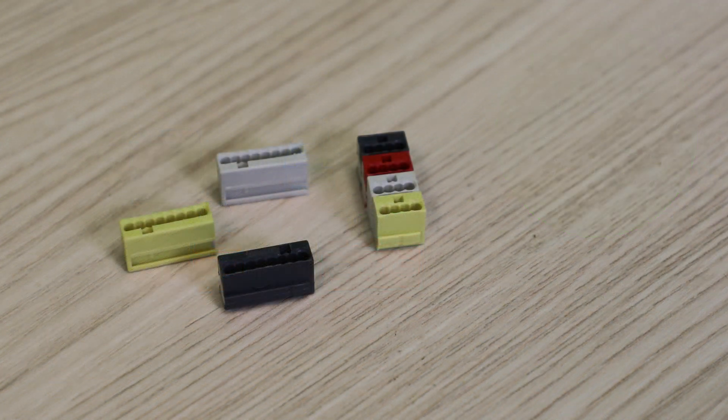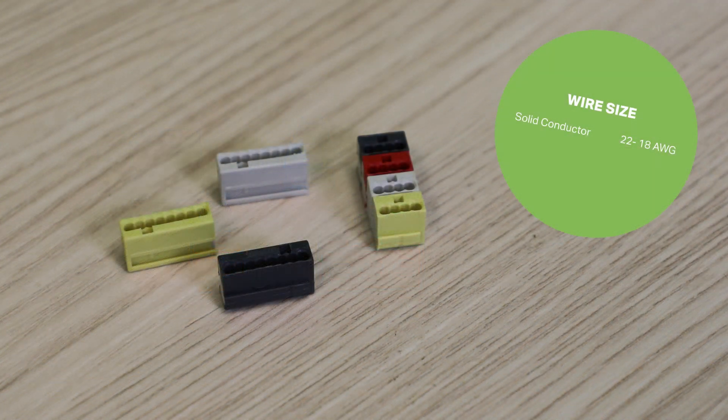Another push wire connector that WAGO offers is the 243 series micro series, which can connect up to eight small solid wires quickly and conveniently.